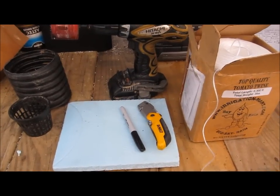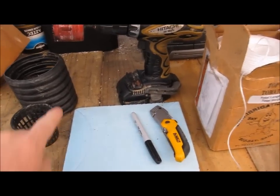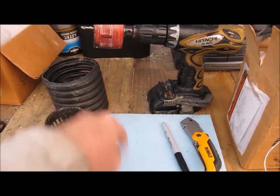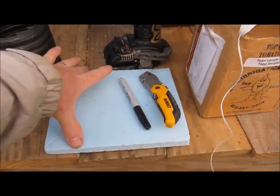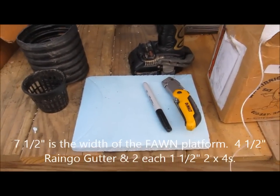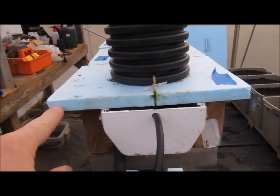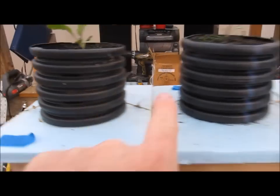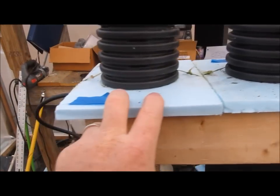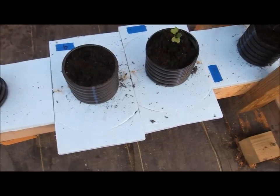I'm going to demonstrate how I make the smallest fawn pot, and that is a 6-ring pot with a 7.5 by 9 inch spacing. Actually, the length is going to determine the spacing between each plant. The smallest one I've done so far is 9 inches, and I have some down here that are 12 inches.